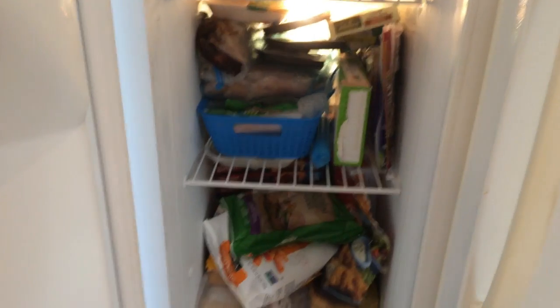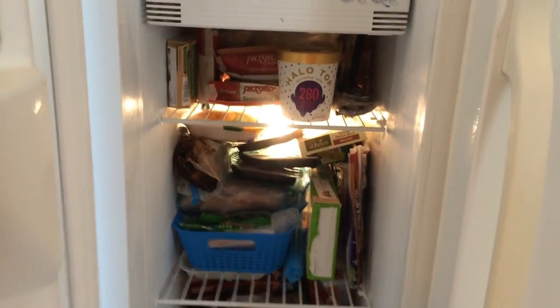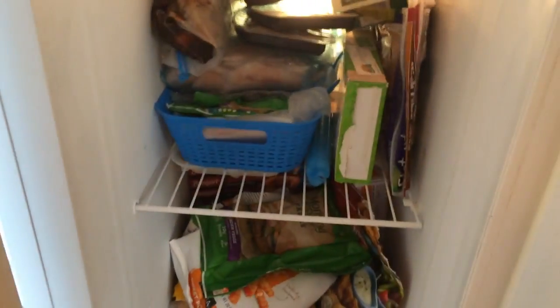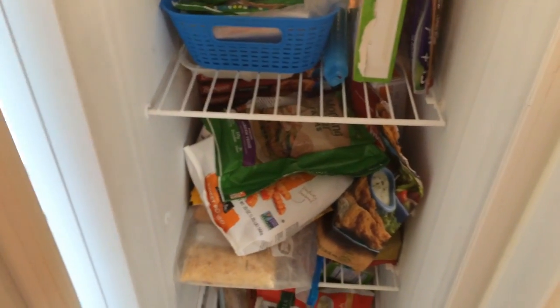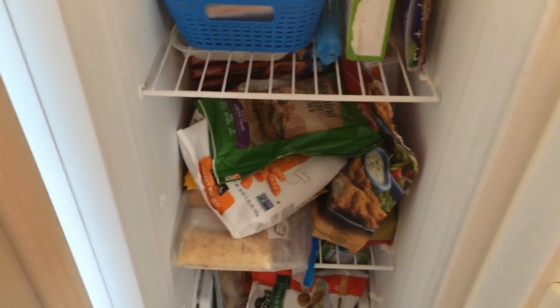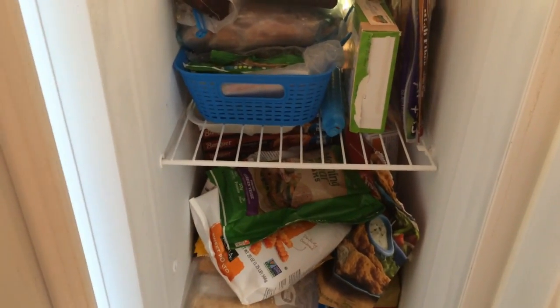Okay guys, so here is the before — yes, really really bad, I've let it go. I'm going to show you what it looks like after I pull everything out. I'll put it on the table, show you the freezer empty, then figure out what stays in this freezer and what goes out to my deep freeze, then put it all back and show you how I organized it.